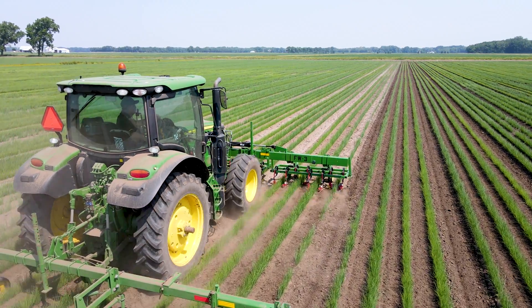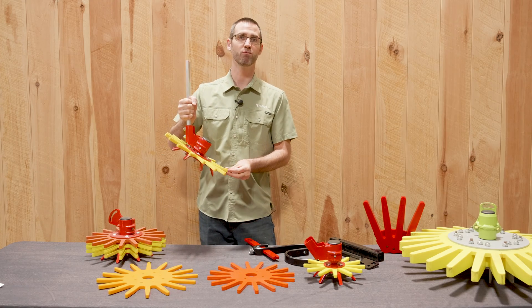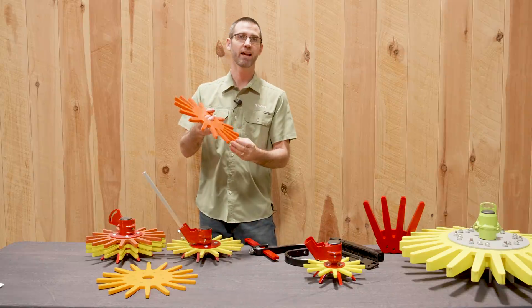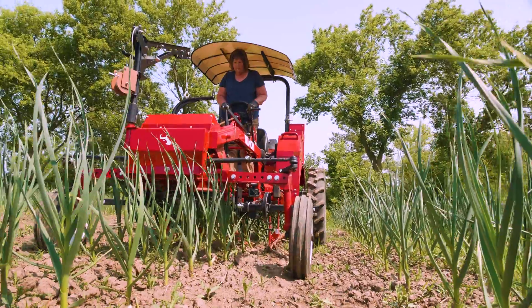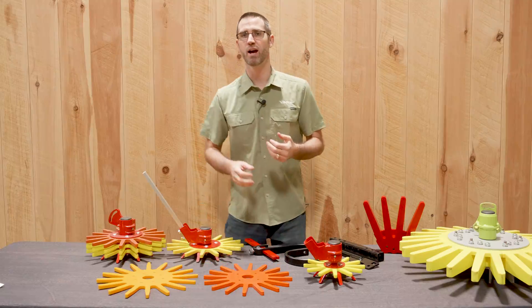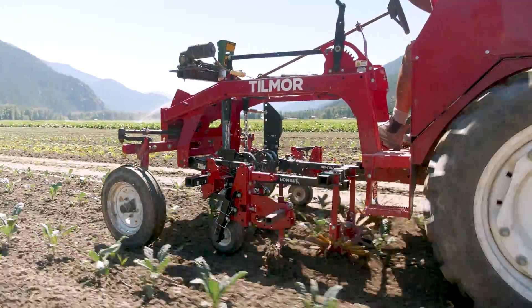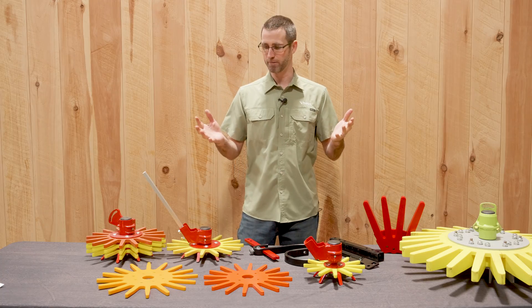Moving up in sizes to our 13-inch, we have both the yellow, which is softer and works in more sandy soil, and the orange, which is a little bit stiffer and works in more clay or dense soils. The 13-inch finger weeder is a great tool for a lot of vegetable growers who are using it in operations with brassicas, beans, or corn — things on a scale where you're not going over hundreds of acres, but doing more on a smaller scale.